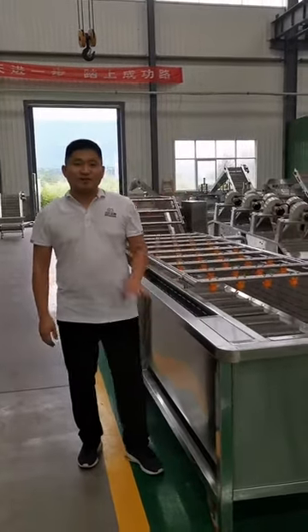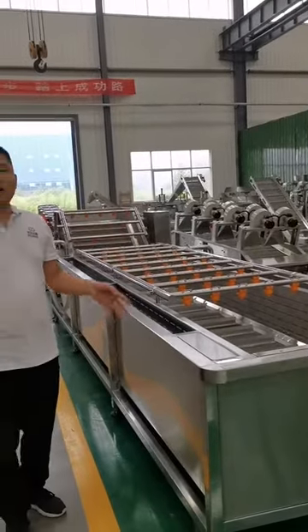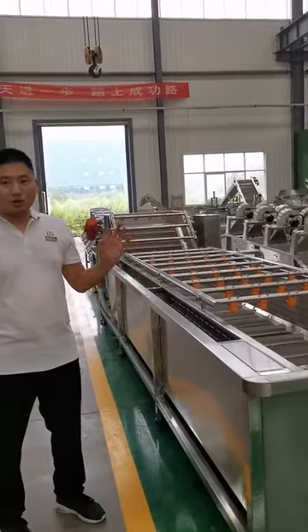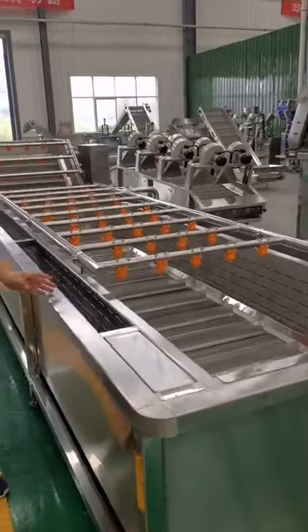Hi, dear friends. This is Thompson from Mujillacook. Now, let me introduce our washing, water, and cooling machines. First, this is the bubble washing machine.